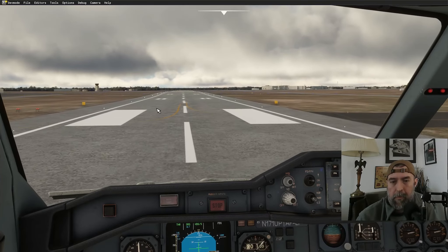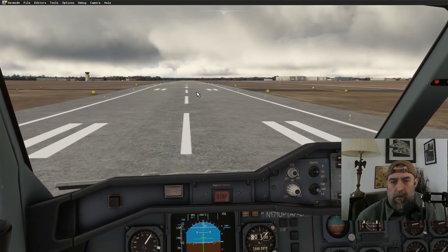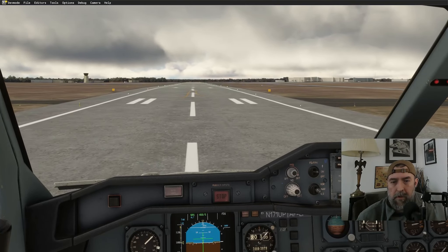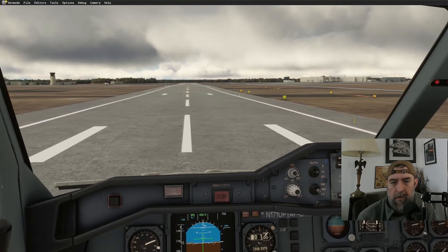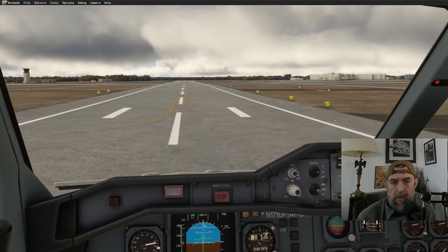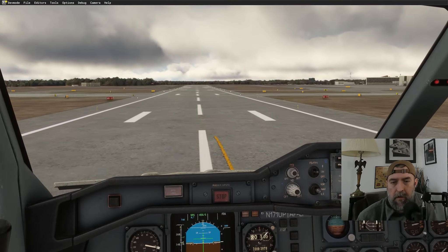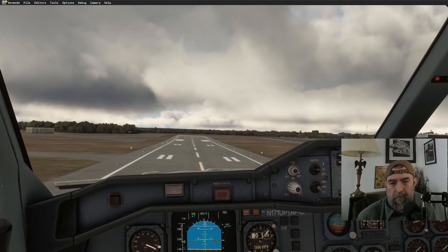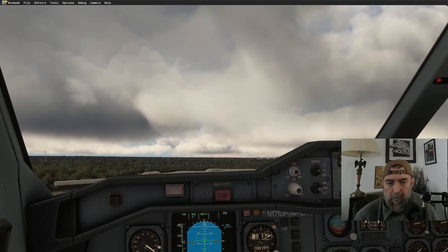Lined up on the runway, holding brakes, running power up. Engines look good and stable. Hitting TOGA — there's some crosswind out there. That is stout. Rotate. Positive rate, gear up. We're off.